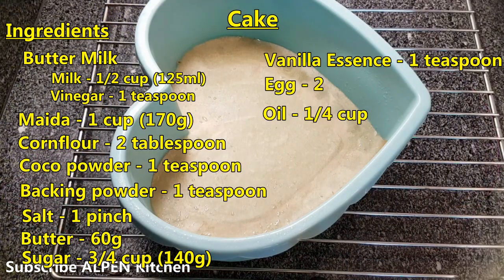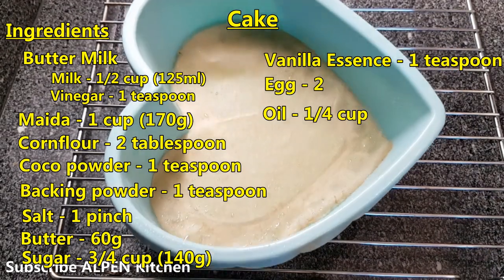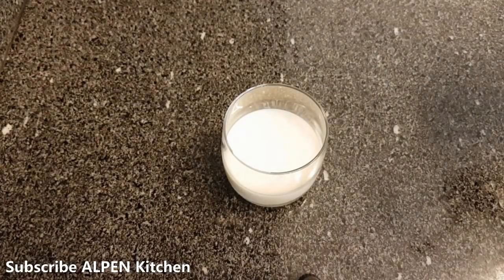I am going to try the red velvet cake with buttermilk. Buttermilk is ready for me at room temperature.